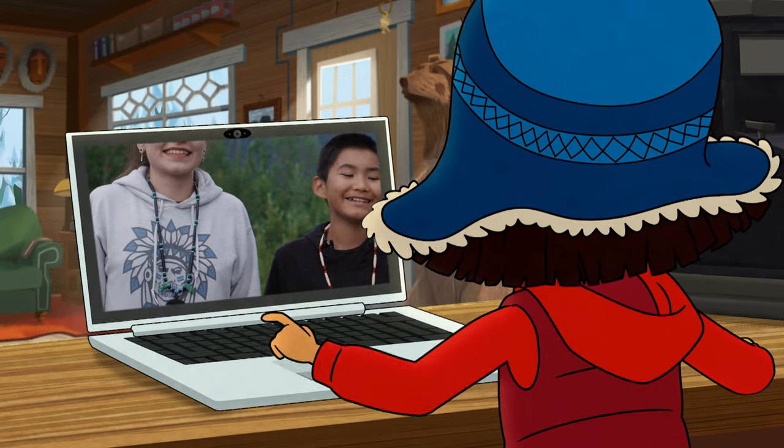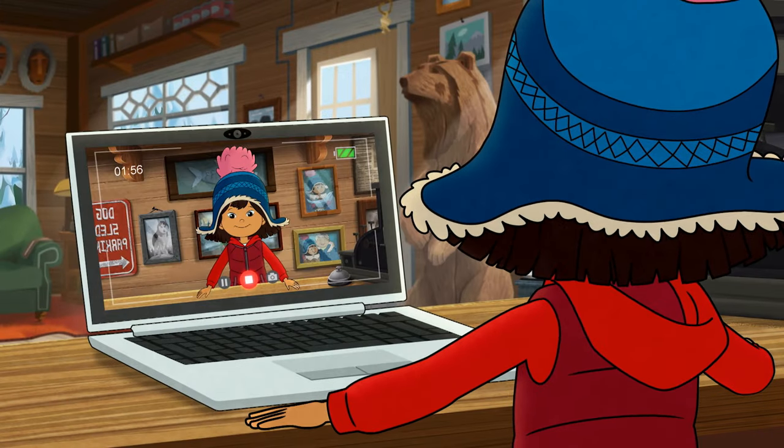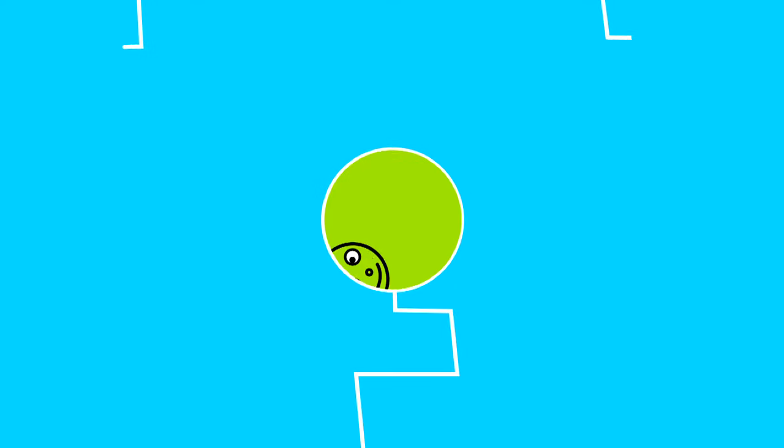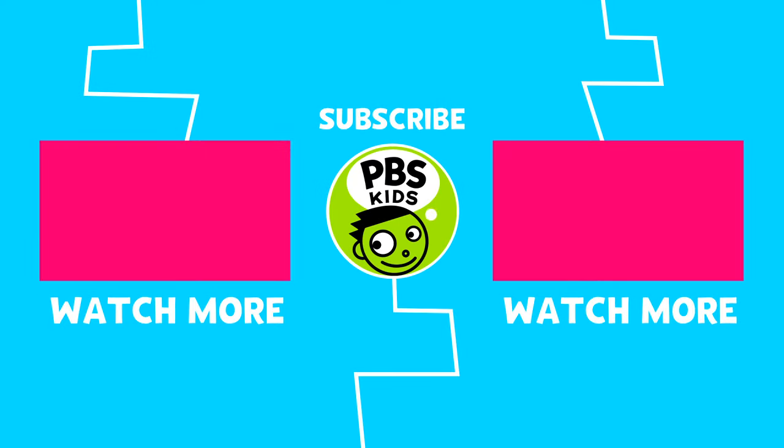Konaha Mali! Masi chung! Thanks for asking and see you next time! Click here to watch more of your favorite PBS Kids shows.